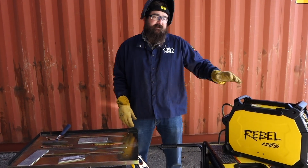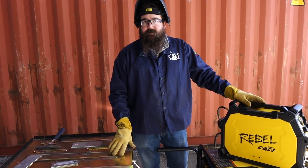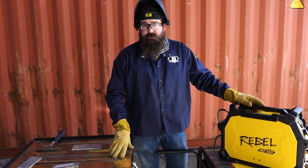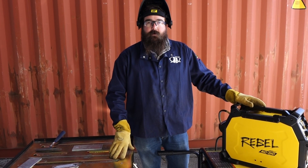Hi, I'm Andrew with Baker's Gas, and we're here today to talk about running a Rebel 205 off a generator. We've had a lot of questions come up about how many watts do I need to run my Rebel 205.